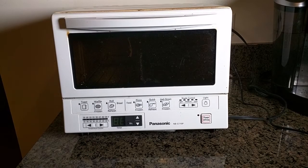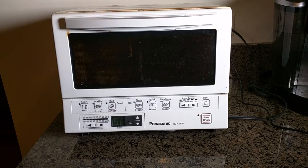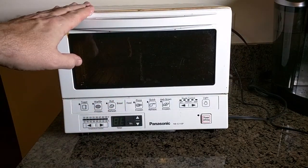Hello again, this is Robert Veach and this is my video review of the Panasonic NB-G110P. This is the white version — there is a silver version also. I happened to choose the white because it matches my kitchen a little nicer. You'll notice this looks really used because this is about two and a half years old.